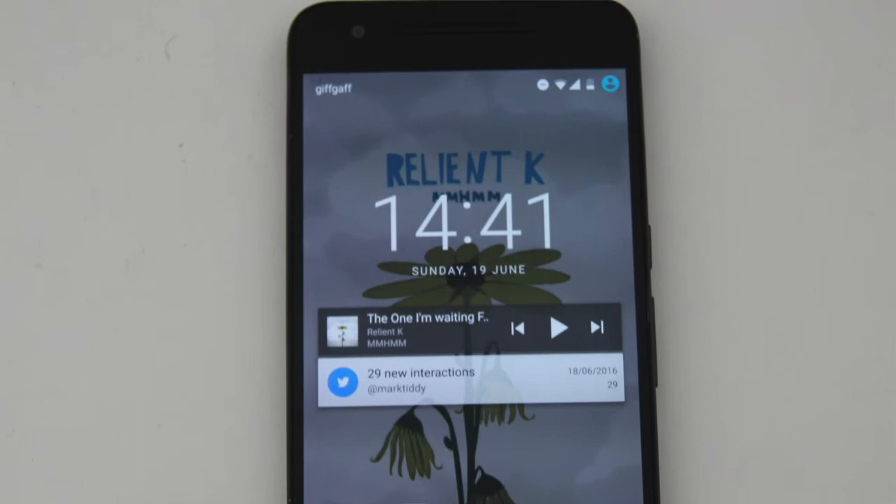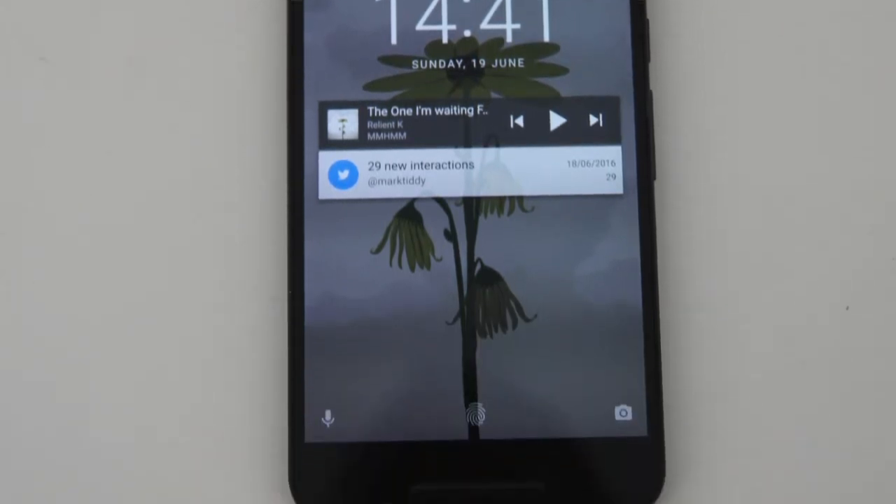On the front of the phone you'll find a beautiful 5.7 inch WQHD display, which is really responsive and really easy to get used to.